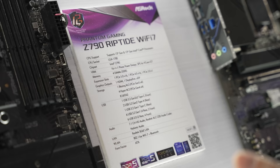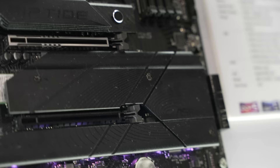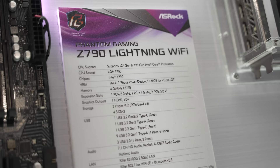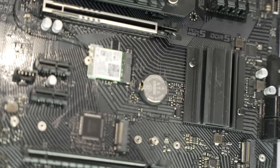ASRock also had the Riptide Z790 with Wi-Fi 7, with a 16+1+1 power phase design which can support up to five M.2 SSDs. Then there's their entry-level Z790 with the same 16+1+1, but without the fancy additional add-on features of the higher-end boards. Still good enough to support an i9 CPU, but not the most equipped of the bunch.